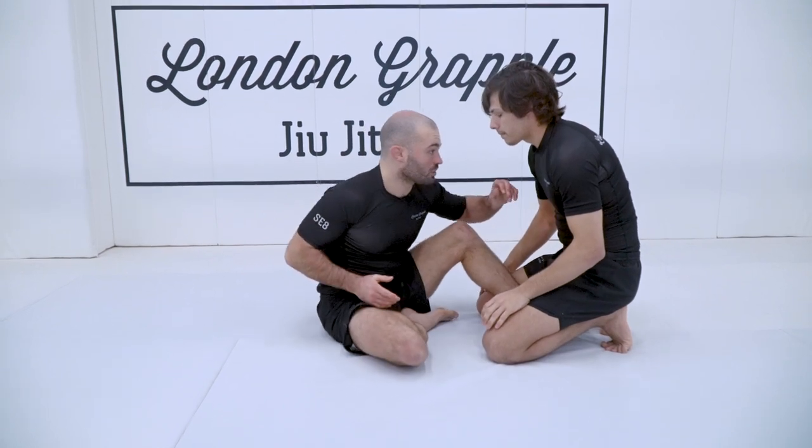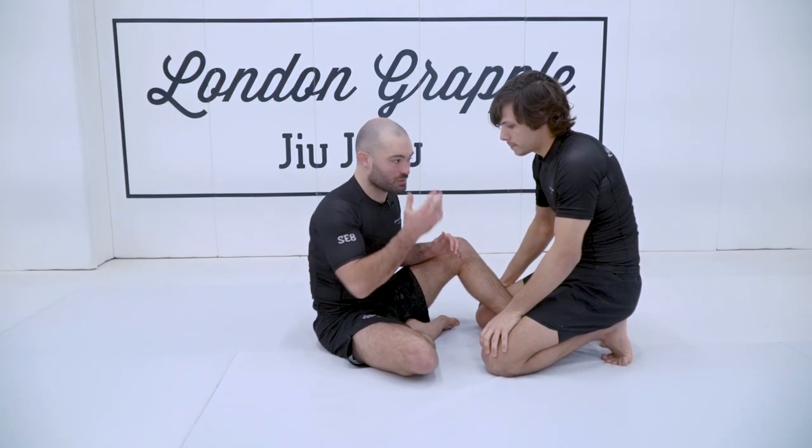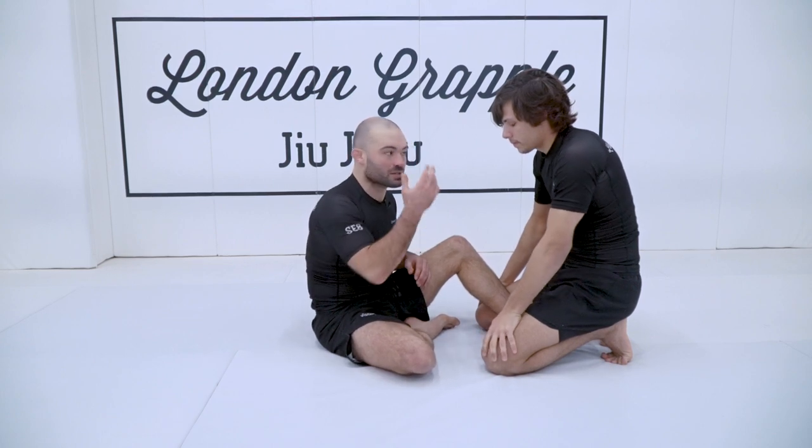Heel close to your butt, head forward, engage in the head fight here. Your attention in butterfly is largely based around your head.